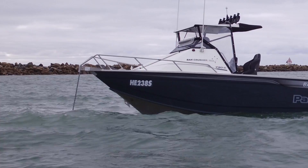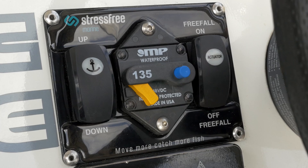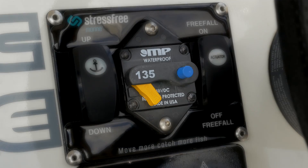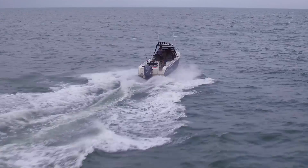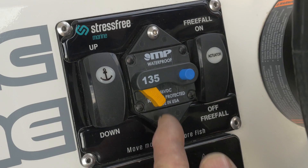Thank you for choosing a stress-free anchor winch. You've made a great choice. With proper use and appropriate care, your anchor winch will provide you with many years of stress-free service. The control panel allows you to control it easily and safely. A key feature is the position of the circuit breaker and the built-in safety switch. It is recommended that the circuit breaker is only engaged when you're using the winch. This will eliminate the risk of accidentally dropping the anchor whilst travelling.